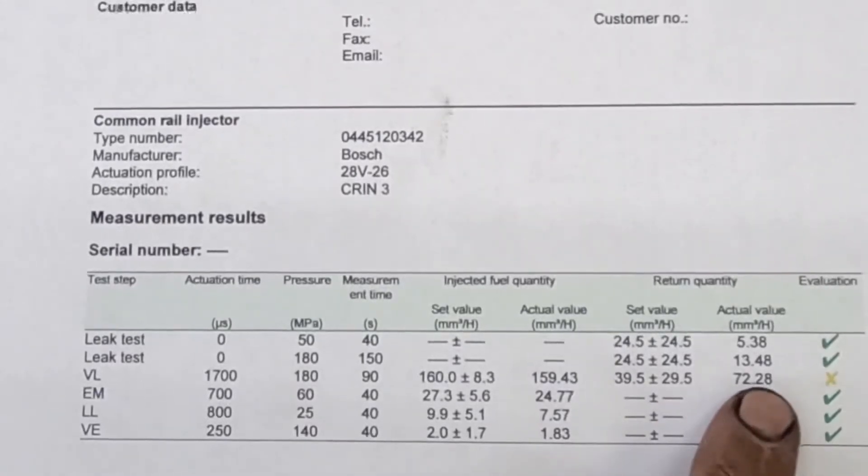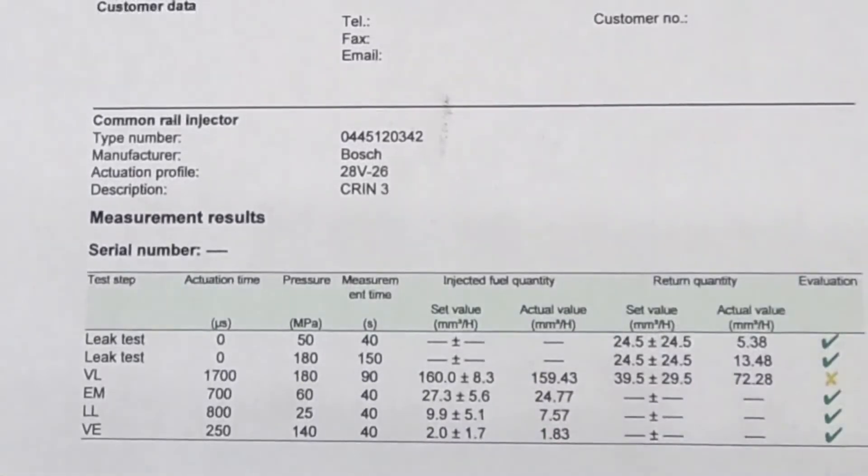Now, a truck with six injectors like this would still run, because it passed all the other tests. The only time you'd have problems is under full load — pulling a heavy trailer up a hill or under heavy acceleration with a heavy load. You'll get low rail pressure codes, shut the truck off, start it again, and they'll go away until you load it again. This is really common on 6.7 Cummins. They don't fail like the 5.9s did, flooding cylinders, but they are bad for return issues — mostly general wear and tear, lack of fuel conditioner, and infrequent fuel filter changes with a quality filter.